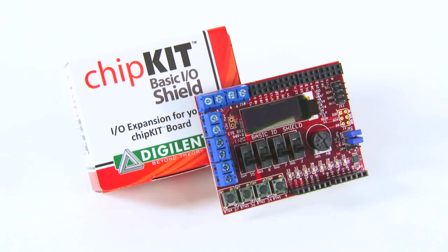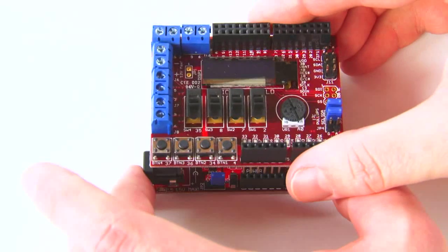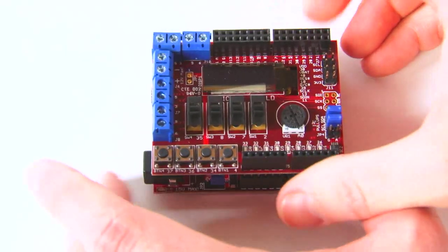The Chipkit Basic I/O Shield is the same form factor as the Chipkit UNO32 board, but can be used with either the UNO32 or the MAX32.